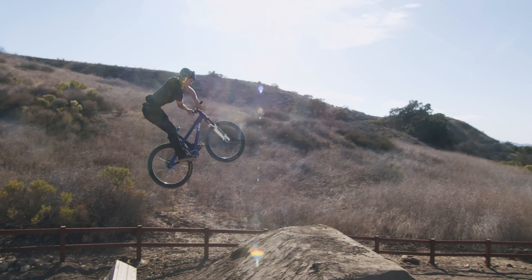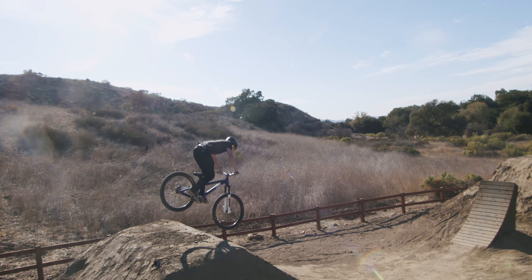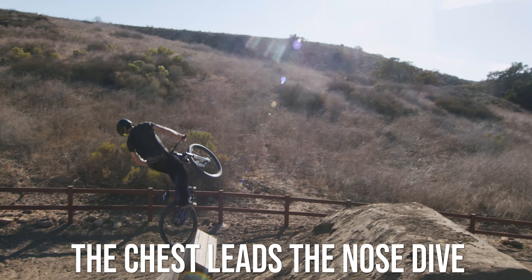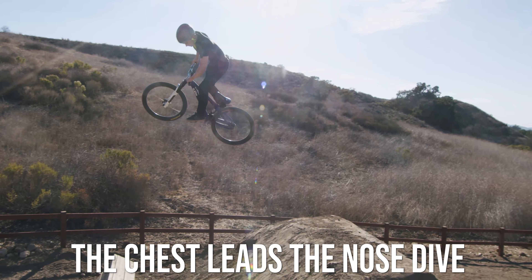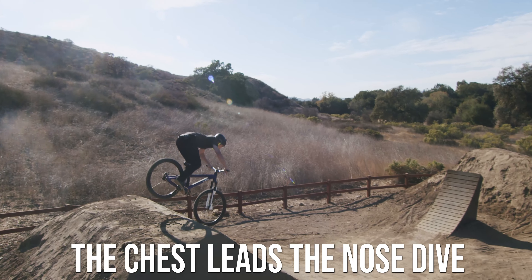This is done in 360s and different air tricks too. You do the trick when you're level. When you spin, you try to get level, and then you can push that chest forward at the end of the spin and dip yourself down. So go ahead and try it out — make sure you're flying level, push that chest forward in the air, pick up your legs, and get both wheels down.